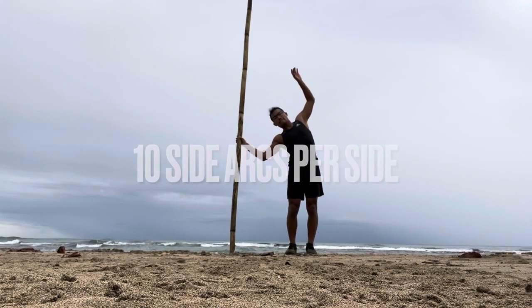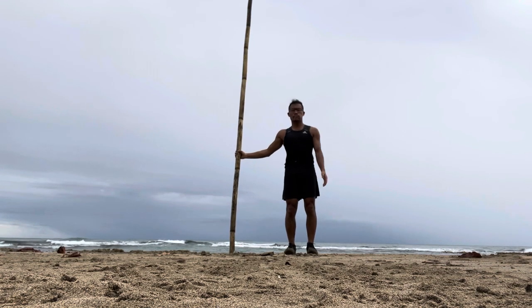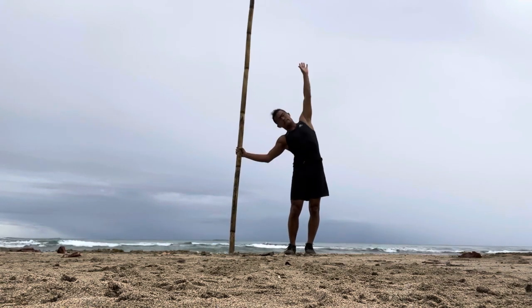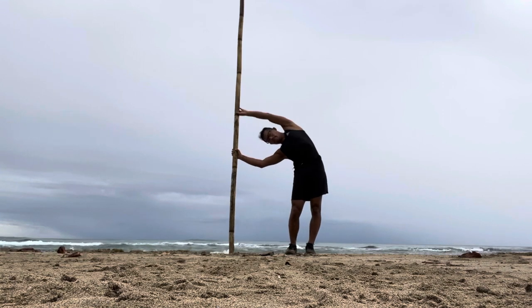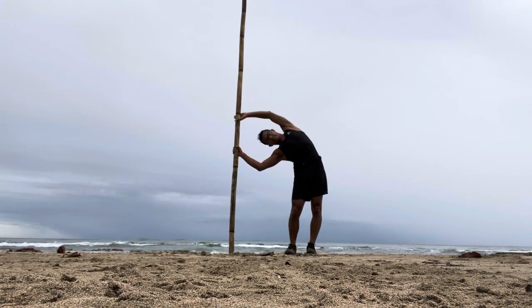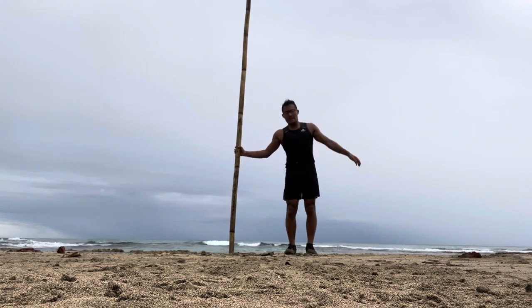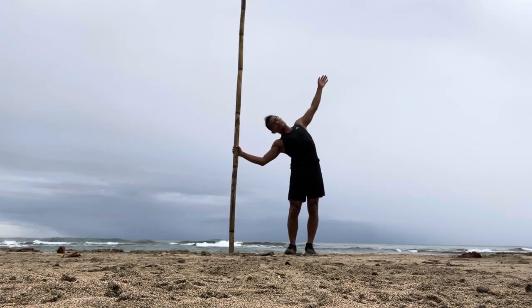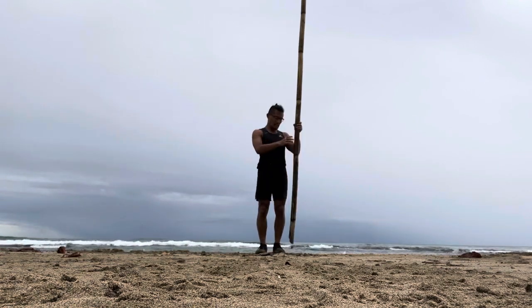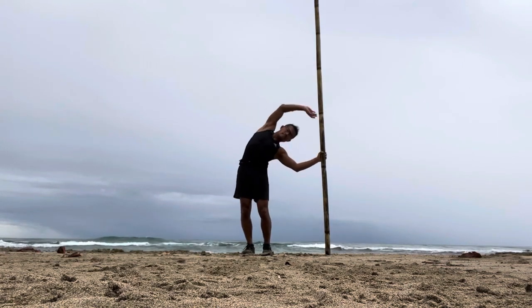Let's get through some side arcs. I'm going to stand away from the stick. My bottom hand is at hip height. My top hand is going to side arc and reach right above so I can feel that stretch along my entire side body — the lats, the ribs, the hips. Feels really nice on the spine. The spine really likes this. Make sure you breathe — inhale as you stand up, exhale as you bend sideways. Take your time; you really want to enjoy that stretch. You can hold for a second or two and breathe through.